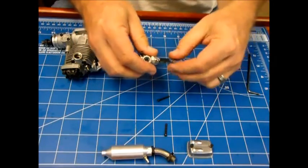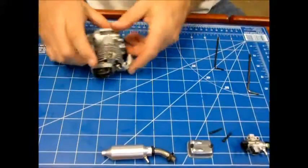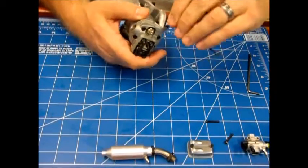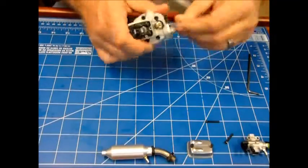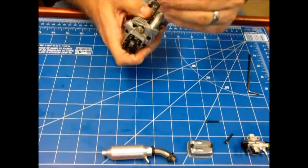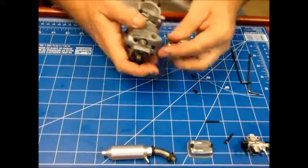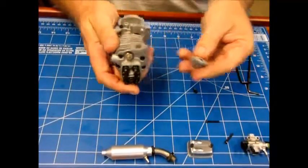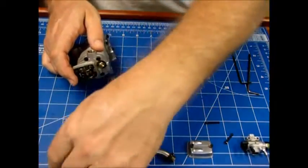I'll test to see when it's fully closed if it's still able to close off the passage completely. Let's take this header off — I expect to see a gasket under it. And there's no gasket. Maybe some OS engines did not come with gaskets there.